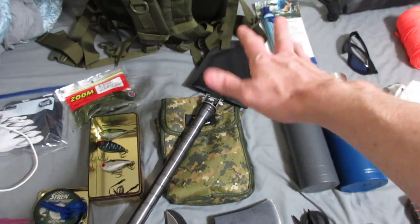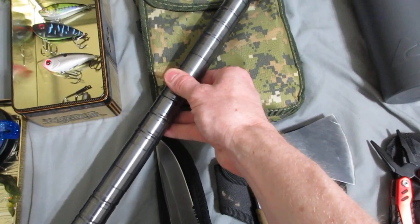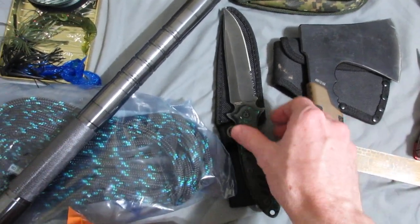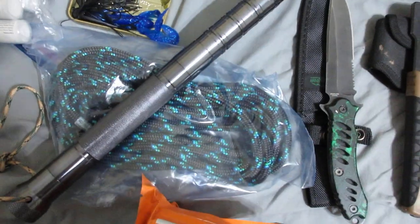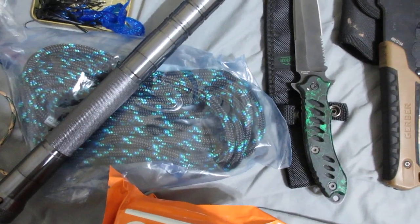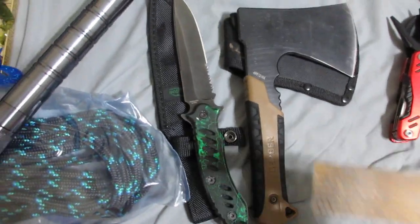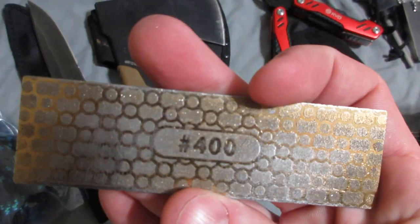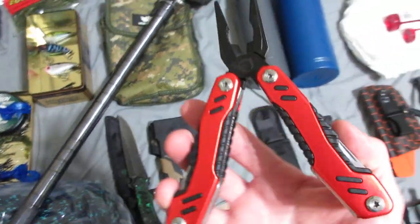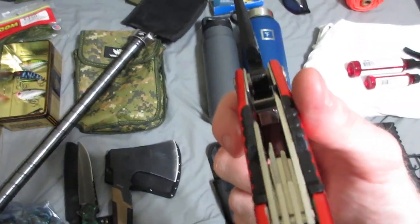I'm going to have my camp shovel — that's a Wild Man Survival camp shovel — a Remington fixed blade camp knife, rock climbing rope, a Gerber hatchet, 1000-grit and 400-grit diamond knife sharpeners, and my KVD fishing pliers slash multi-tool.